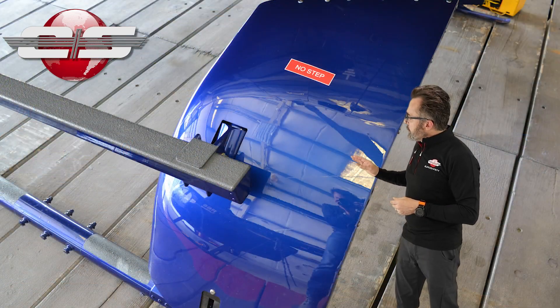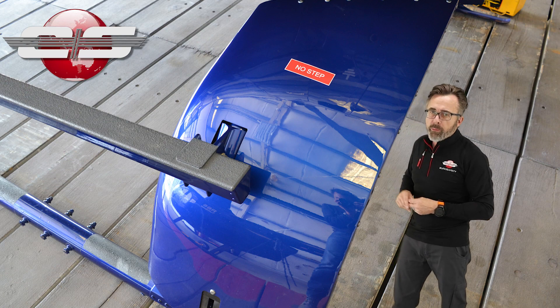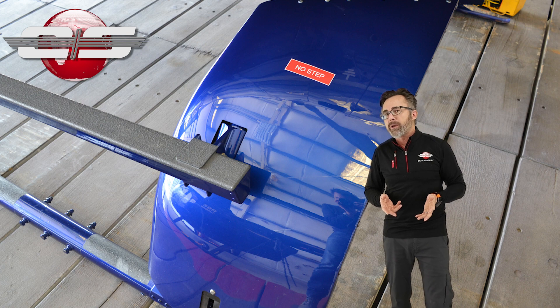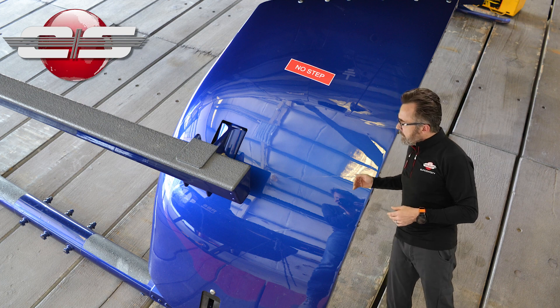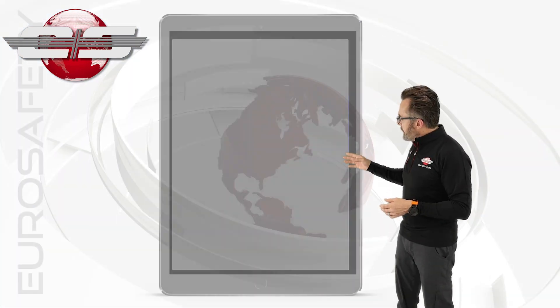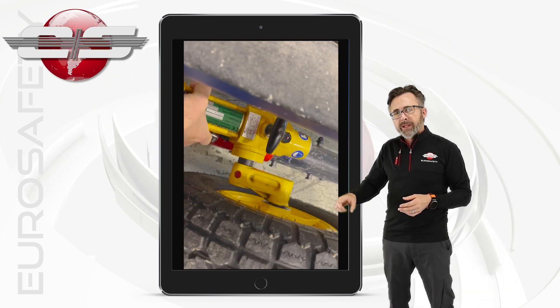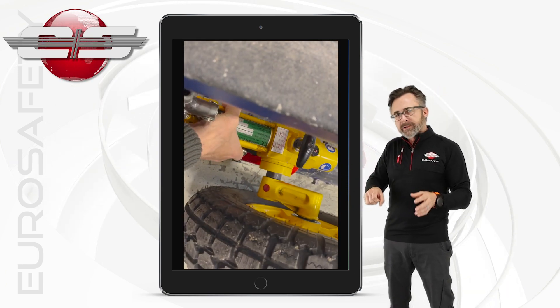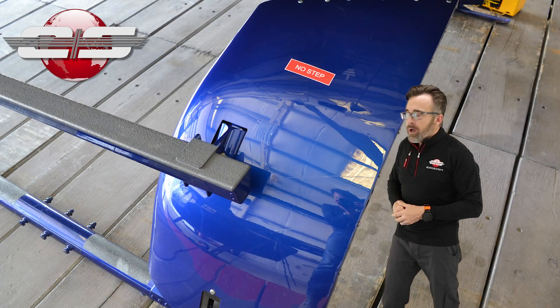First of all, you're going to notice on the skids that there are three levels of bolts that you can attach the ground handling wheels to. For most helicopters, people usually attach them to the aft two ones, and in order to get that ground handling wheel on the skid tube, there's a little lever on the inside that unlocks it and allows you to slide onto those two sets of bolts.